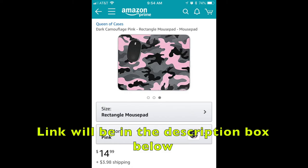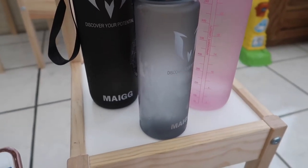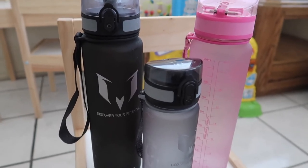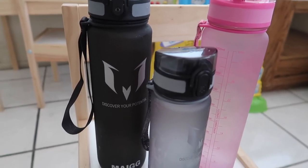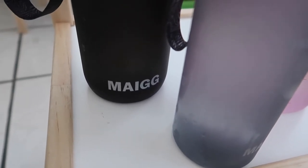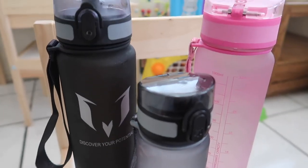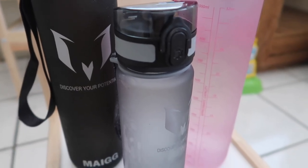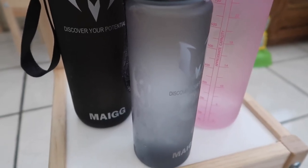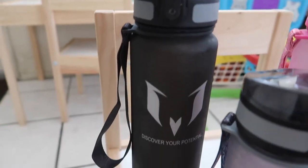These water bottles are the best water bottles I have ever used in my life, no joke. I'm not sure how to pronounce the brand name — is it Mio? Me? I don't know — but that's the brand. What I love is that it comes in different sizes: they have a 32-ounce, which is the black one Mike has, and me and Mike both got the 32-ounce.